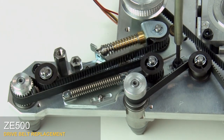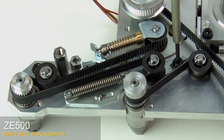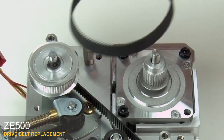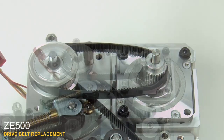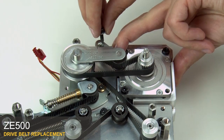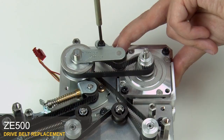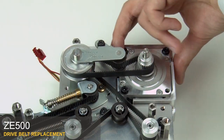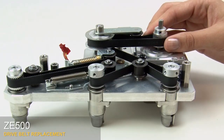Loosen the mounting screw on the locking tension idler, then tighten the mounting screw. Replace the stepper motor belt on the compound pulley and the stepper motor pulley. Align the stepper motor belt tensioner bracket assembly on the compound pulley shaft. Replace the mounting screw and washer for the stepper motor belt tensioner bracket and tighten the screw. Turn the stepper motor pulley several times to confirm that all belts are seated and threaded correctly.